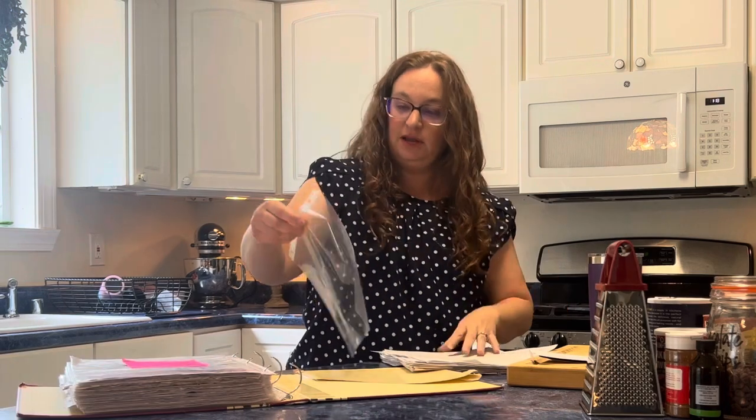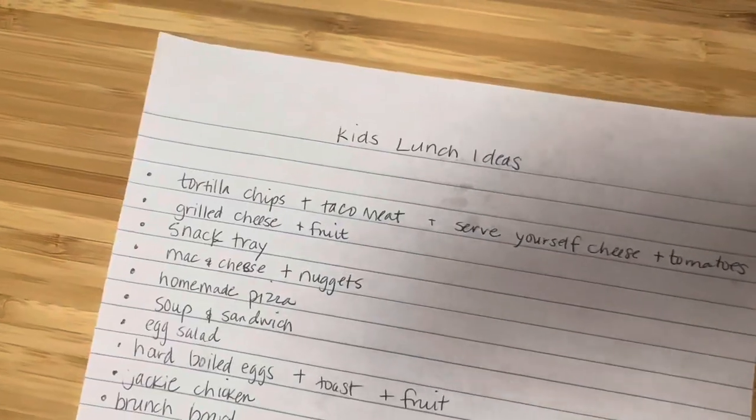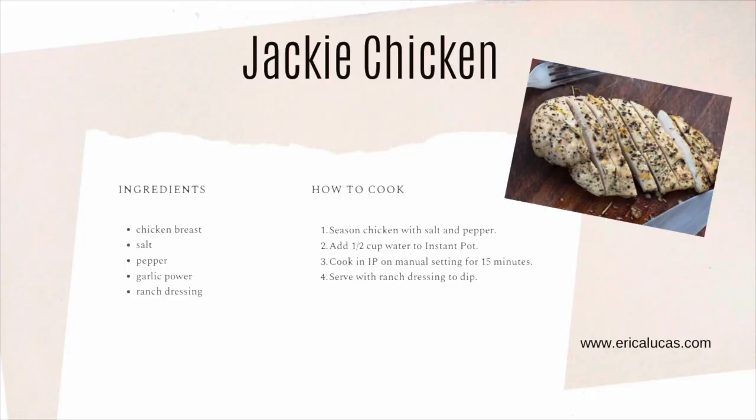Kids' lunch ideas — I'm gonna keep this and put it in a plastic sleeve and actually put it at the front of my binder because it's something I reference often. These are not recipes that I need to have; it's like mac and cheese and nuggets, tortilla chips and taco meat, brunch board, breakfast board. My five-year-old's name is Jack. We call it Jackie Chicken because anything that's friendly for him to eat makes the cut for everybody. Instant pot with salt, pepper, garlic powder — that's Jackie Chicken. He dips it in ranch.